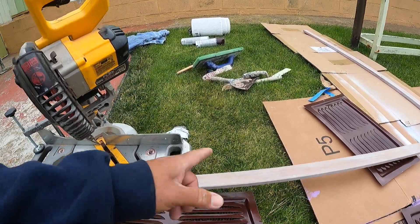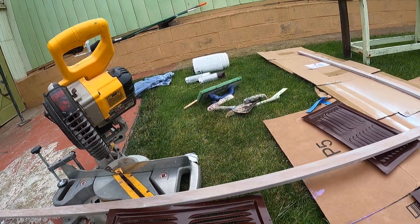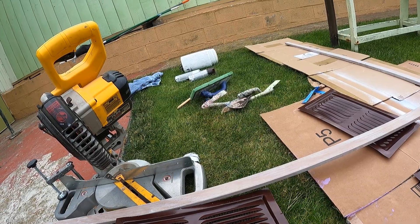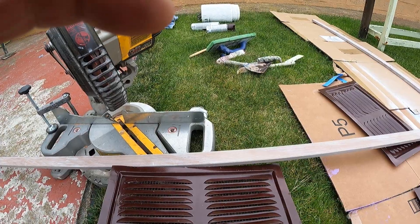I'm gonna make it 45-45 and then square it out. Keep watching until this is all set up. See you later!